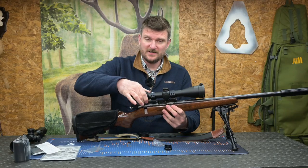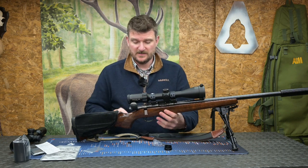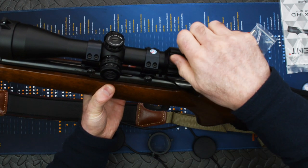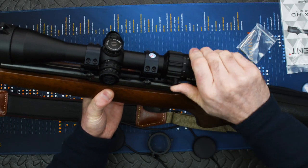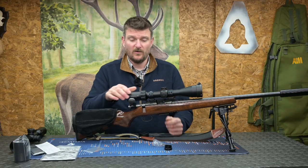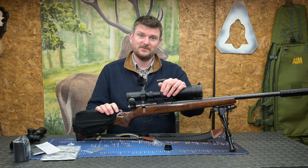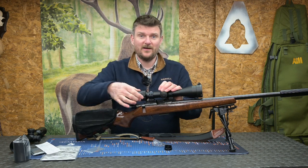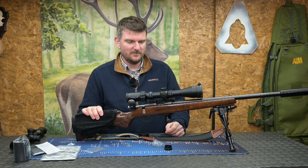Magnification is controlled by a heavily segmented collar at the front of the ocular body. You can use this with just your fingertips or you can add the supplied throw lever which screws in place once you've taken one of the allen keys out — all tools are supplied — making it a little bit quicker and easier to adjust in a hurry. Tip from me: always leave your magnification down low, because usually if you need it turned up you've got time to do it, but if you encounter something on 16 power those fractions of a second can be wasted time. That applies to any rifle scope.